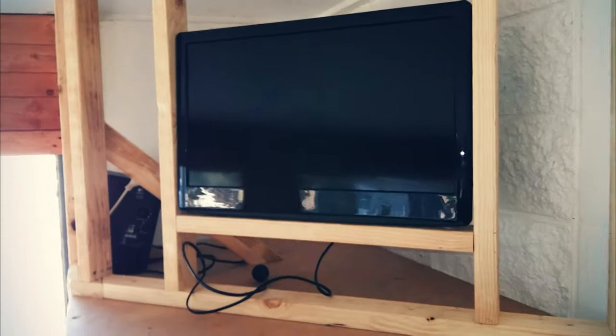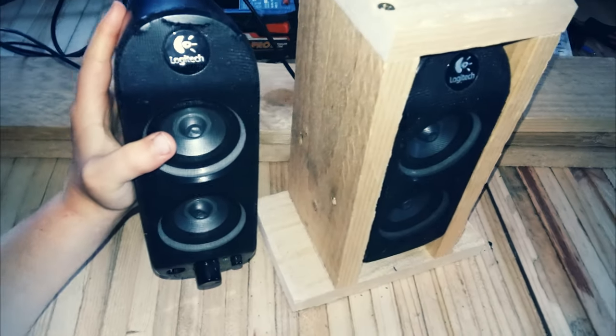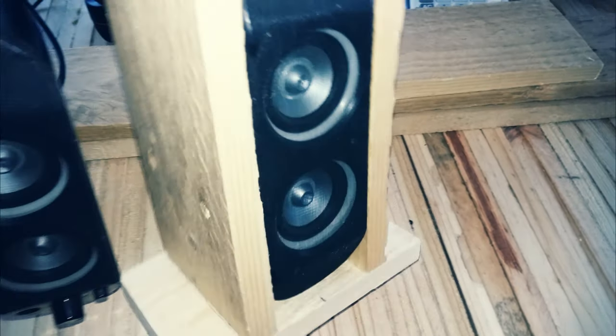Centred the television and then framed it in. Moving on to the speakers, I just built a simple box for them out of pallet palings.